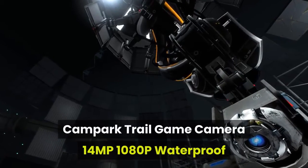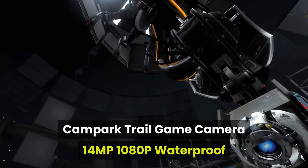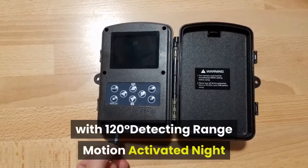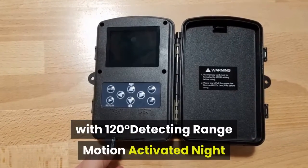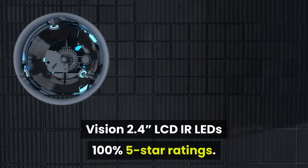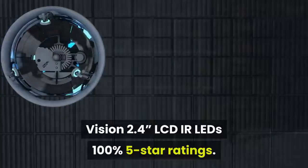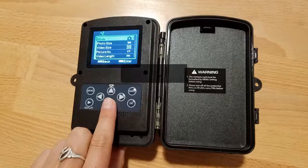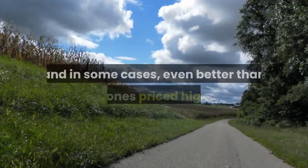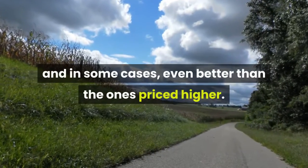The Campark Trail Game Camera features 14MP resolution, 1080p video, waterproof construction, and a 120-degree detecting range with motion activation. It has 100% 5-star ratings. The Campark Trail camera is the best of the best at an affordable rate and in some cases even better than the ones priced higher.